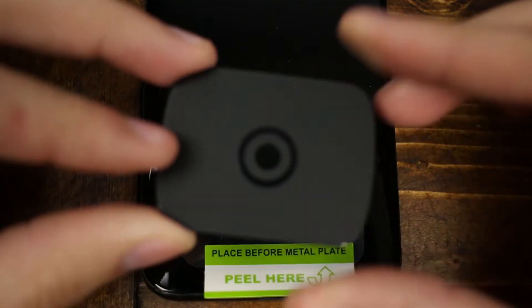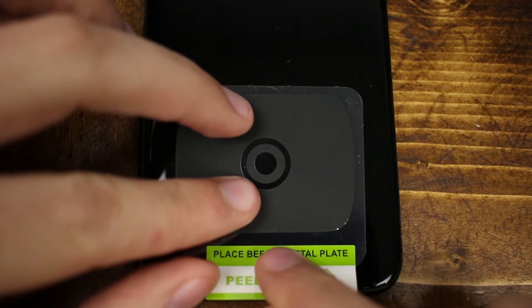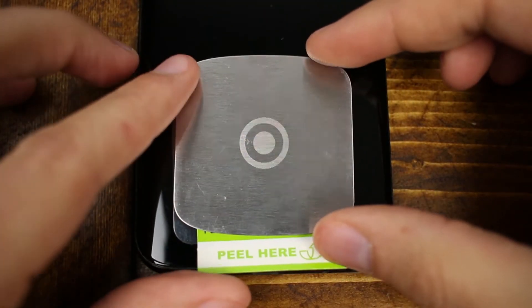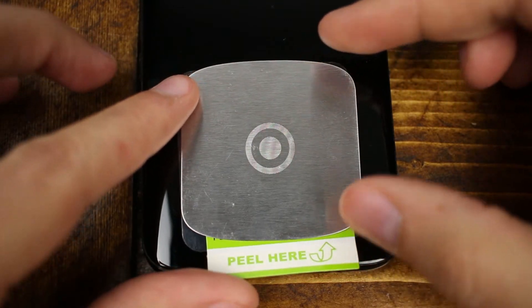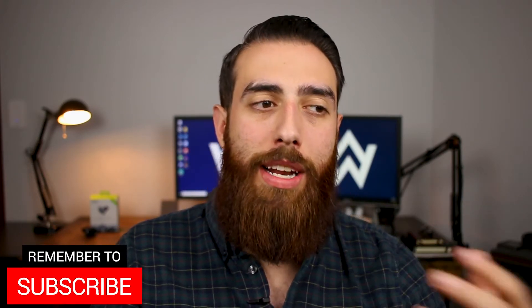The kit comes with two mounting plates because these plates will 100% block any kind of wireless charging capabilities your phone has if they're covering up the Qi pad on the back of your phone. I've got the Samsung Galaxy S8 Plus and I managed to use both the large and the small plates without any issues, but depending on where your Qi pad is, you may have to use the small plate and not be able to use the large, or you may have no issues like I did.